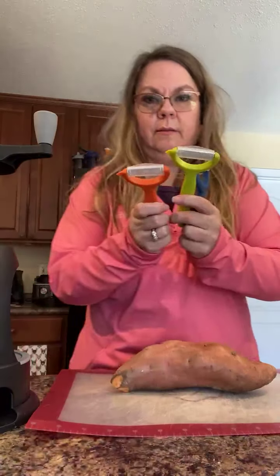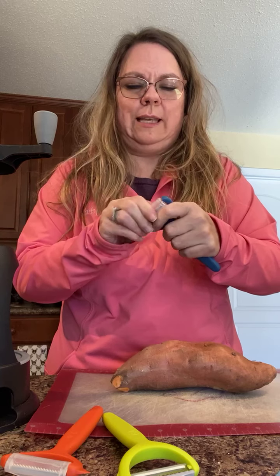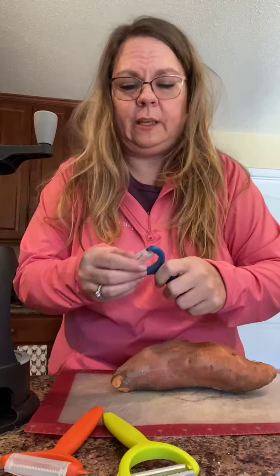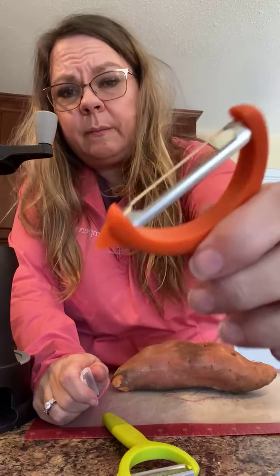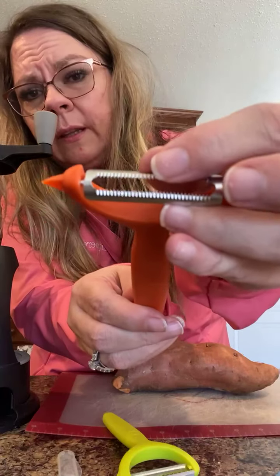So here are our peelers. This is the regular peeler — it's just got the straight edge right there. My favorite peeler is actually the serrated peeler. I'm going to put that over there — this one — and I'll demo them for you. This is my favorite because it's got the serrated edges.